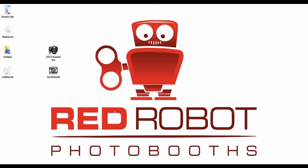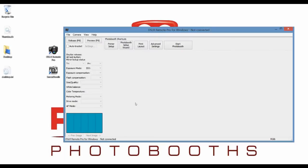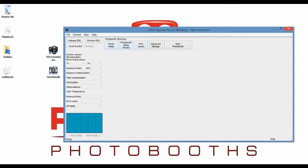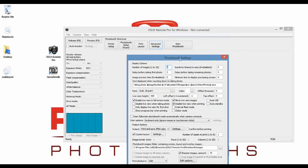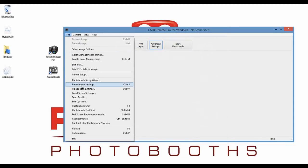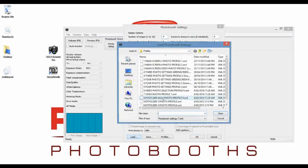On DSLR Remote Pro, it is quite a bit different. If we open that up, the process is: go to File, Photo Booth Settings — or you can do Advanced Settings. Those buttons aren't there in older versions of the software, so you may have to go File, Photo Booth Settings. Go to Load in your Profiles.